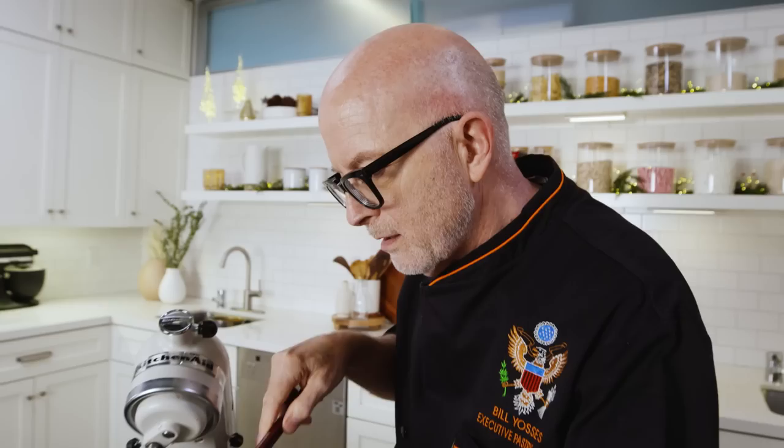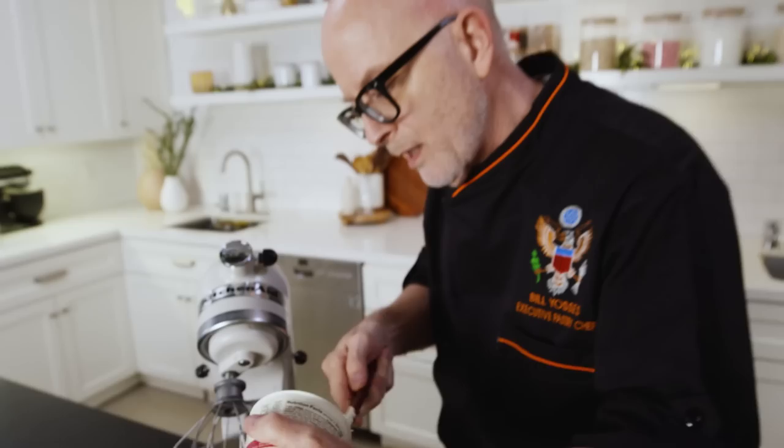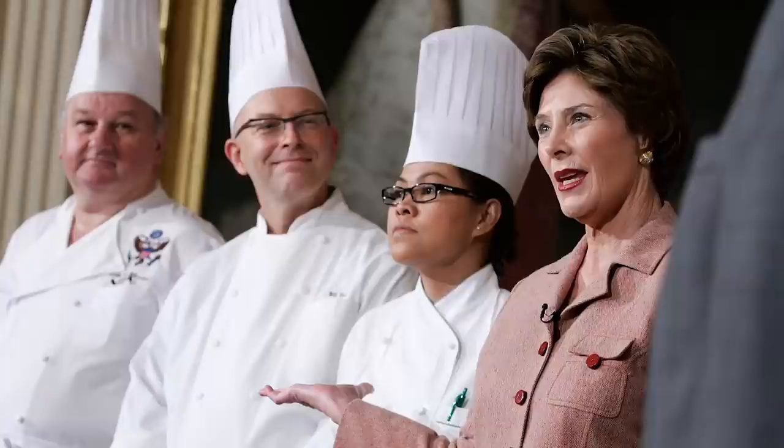Our dessert is ready. Now we're going to make the creme fraiche garnish for the dessert. We're adding creme fraiche — I'm not adding any sugar to this, because you saw how much sugar went into that recipe. It really doesn't need any more, and creme fraiche whips just like heavy cream does — in fact, it works faster.